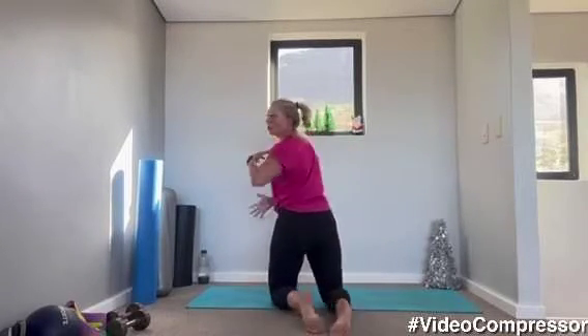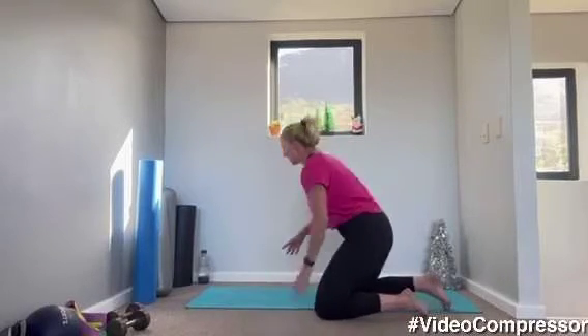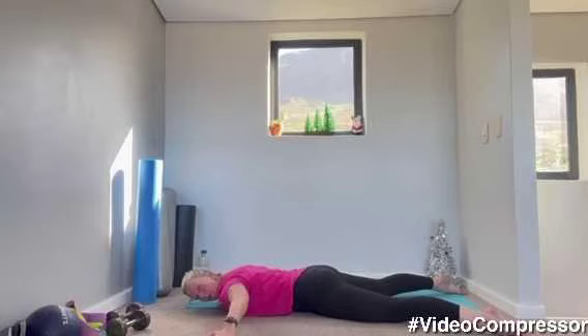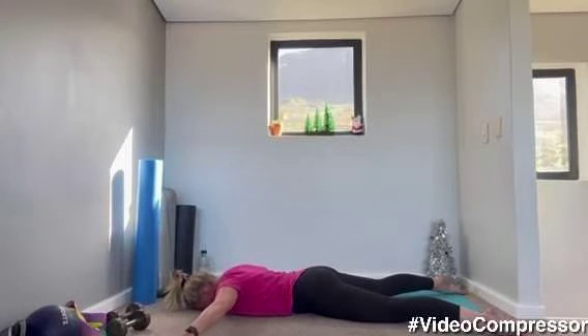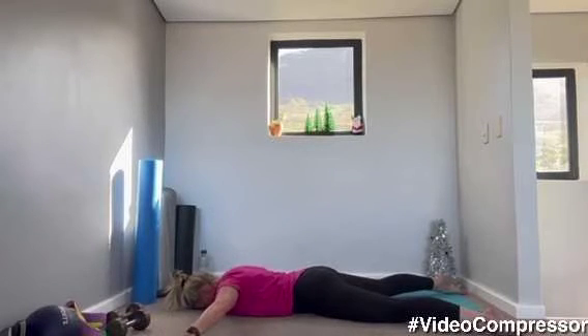Squeezing the shoulder blades together. Think of tilting that tailbone into the floor so you're not arching your back. We're going to go for ten, then rotate the thumbs to the ceiling and go for ten more. When you lift your arms up, try not to let them come down — you want them in line with your shoulders, but pull the shoulder blades down. Lying on your stomach, feet apart, forehead on the mat, arms out to the side. Tilt that tailbone into the floor, squeeze your bottom. Breathing out for ten — make sure you squeeze those shoulder blades together, tummy pulled in. Five, four, three, two, one. Perfect.